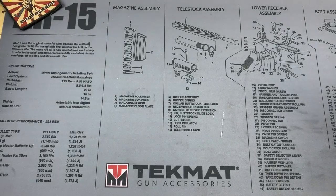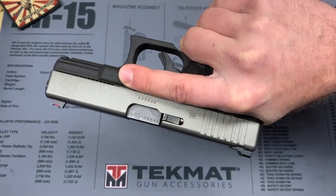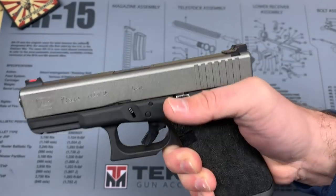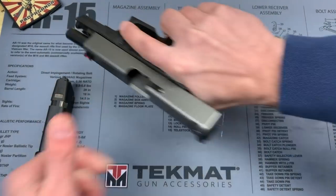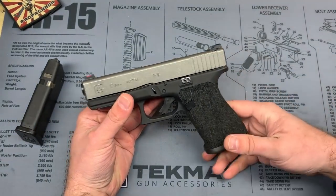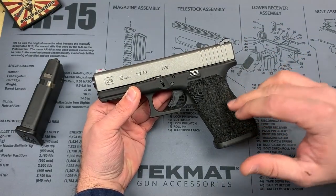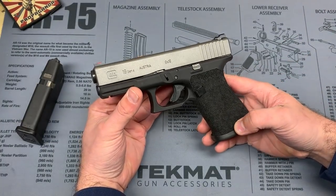The last couple videos on the channel have been pistol-oriented, so here's one more benchtop pistol video before we take it out and shoot it. This is my Glock 19 Gen 4 — just got it back with a couple of updates and nice additions. This work was done by Tier Defense Industries down in Georgia. It was a completely stock Glock Gen 4, and I wanted to talk about the modifications, what I went with, and why I chose this route instead of potentially buying something newer.